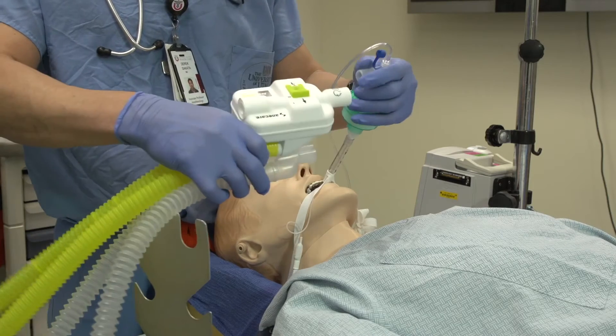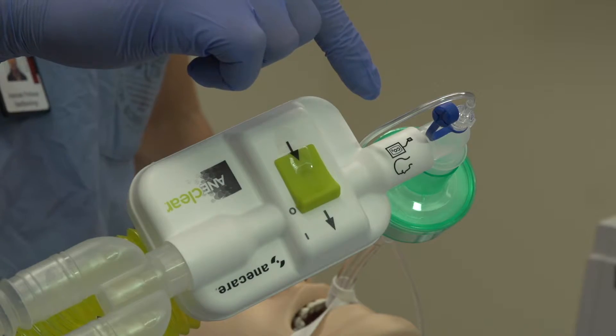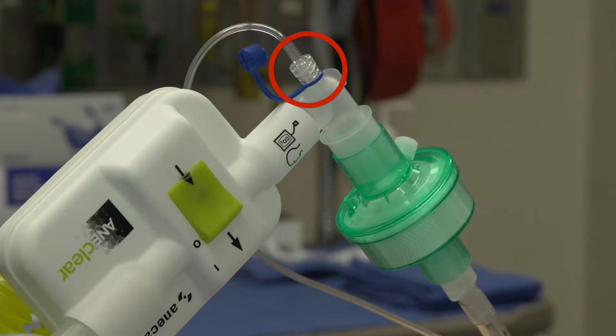Place AniClear between the patient and the anesthesia breathing circuit, noting the visual image prompts on the device for correct placement. AniClear can be used with either a dual limb parallel Y or coaxial tubing anesthesia circuit placed behind the device. The gas sampling port needs to be placed between the patient and AniClear to ensure that the displayed gas readings represent the actual inhaled and exhaled gas concentrations of your patient.